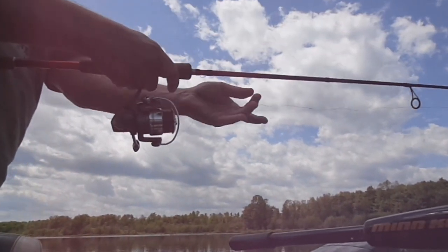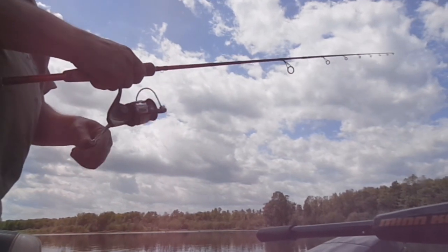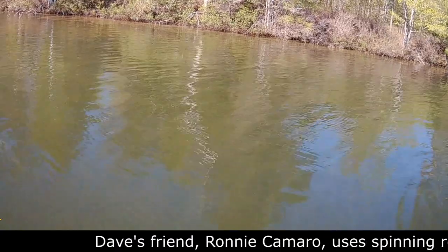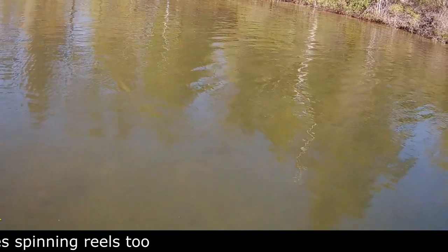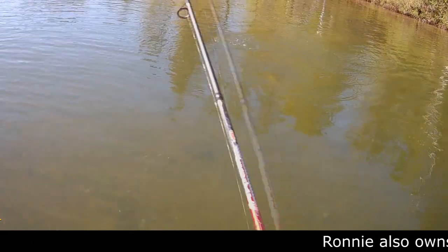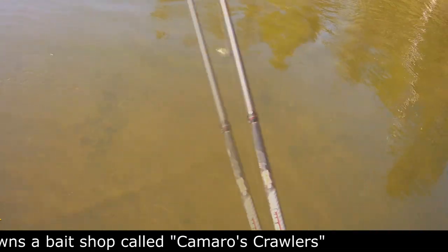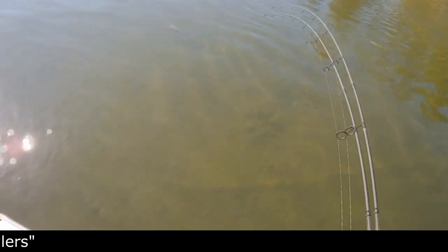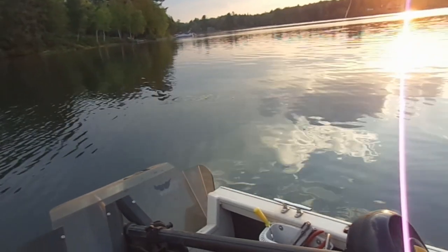You can also use that off hand — the one you're using to cup the line at the end of the cast — to help improve accuracy. If a cast is going to overshoot the target area, gently cup that line and add a little resistance to shorten the cast. But probably the best thing for improving accuracy is practice. It takes practice to develop a good feel for casting different lures at different distances with different equipment — muscle memory is a big factor.